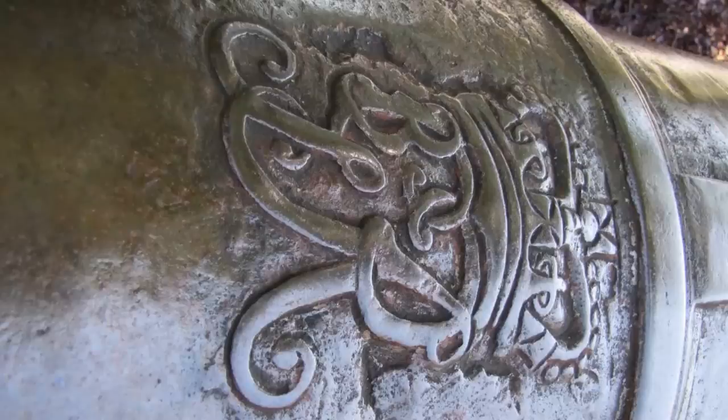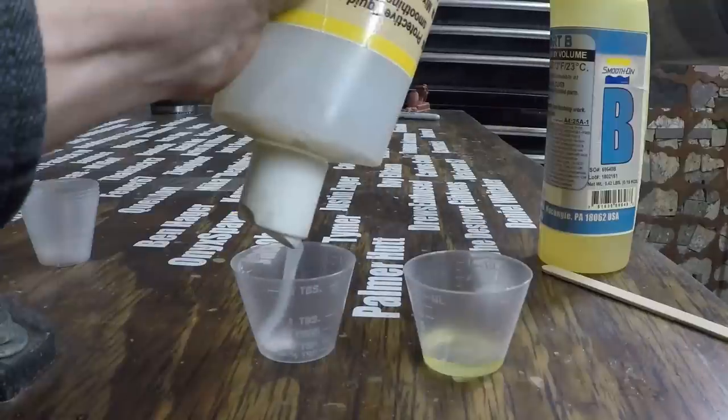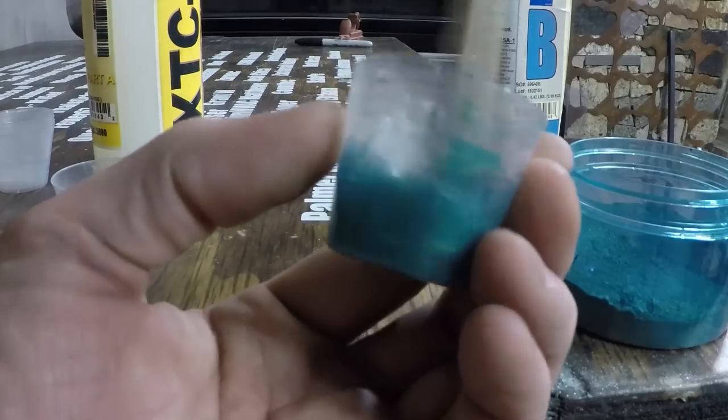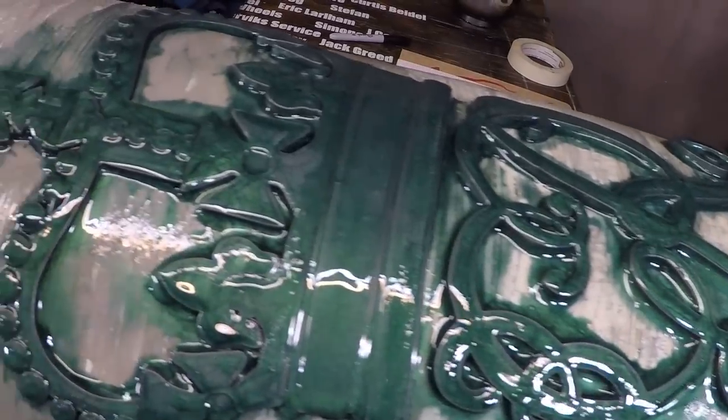I needed to blend the cipher into the cannon because in real life these cannons have the cipher cast into them, and it looks like that in the game also. So I used 3D X-Tech epoxy, which is good for a small area, but the problem is it's clear — it's hard to tell what you've covered. So I mixed some pigment in with it and blended everything together to try to make it look like the cipher was part of the cannon. That took a really long time.